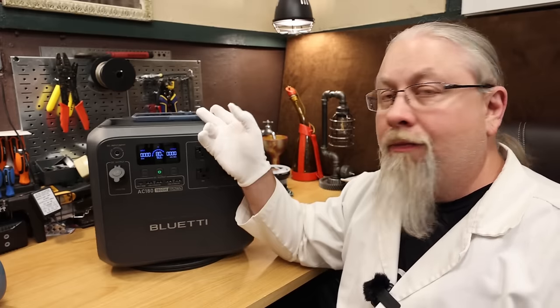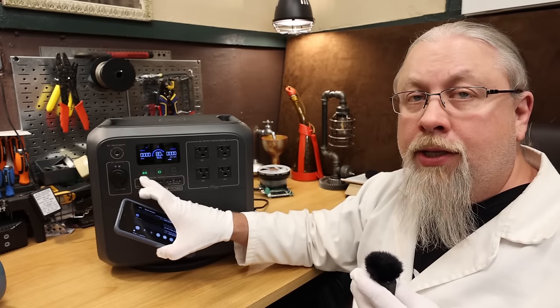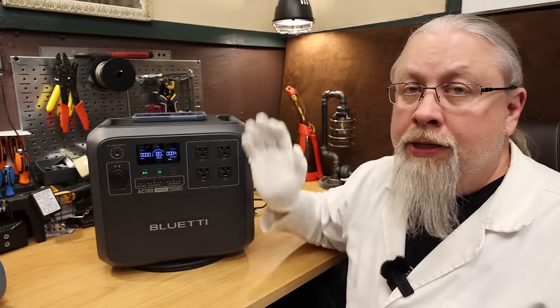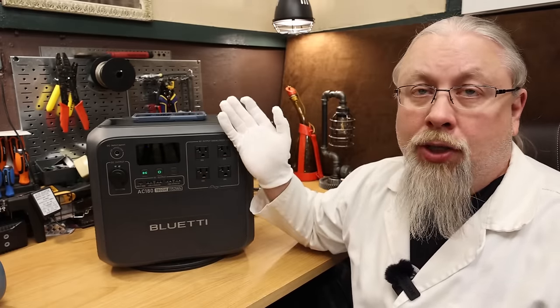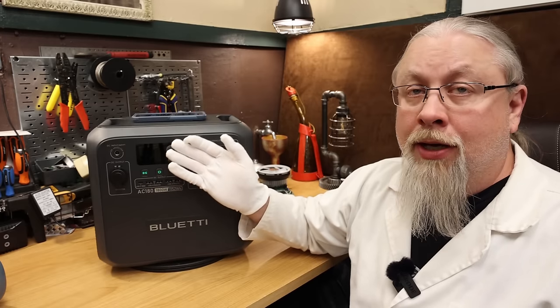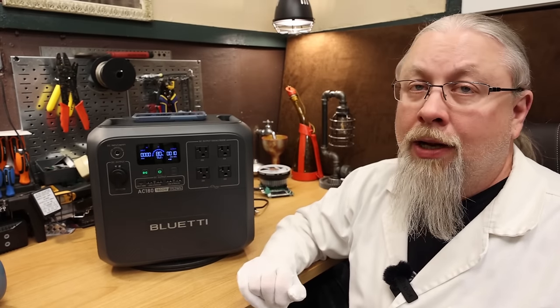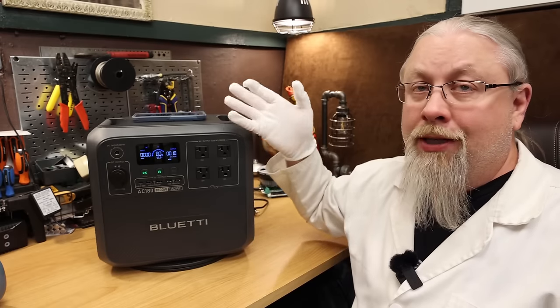For wireless charging, turning on DC activates the wireless pad. The built-in wireless charger does not support fast wireless charging — it pulls only 10 watts and the phone shows a standard 'charging' indicator rather than 'fast charging,' with an estimated two-hour charge time. While not fast, it's better than many competitors that offer no wireless charger at all.